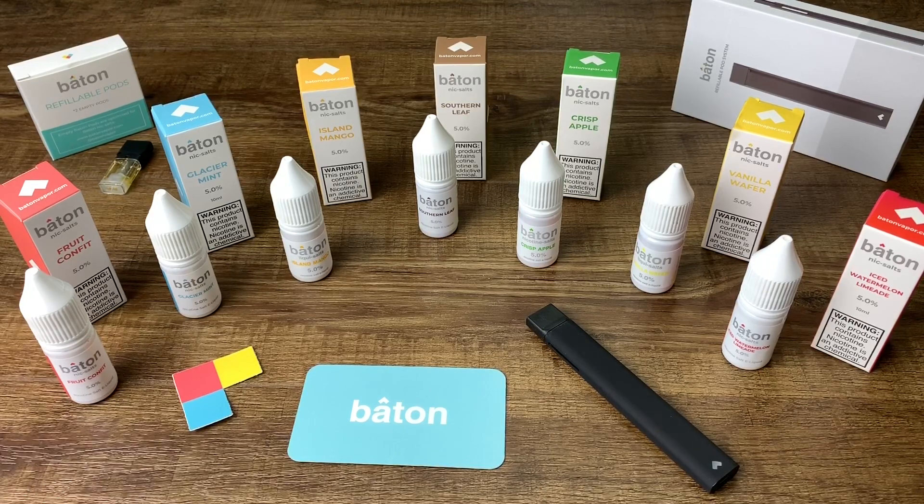Check out my other videos if you're interested or thinking about buying Nic Salts from different brands but don't want to spend the money. I've been in those vape shops — they've got a hundred different flavors and they're like $15–$20 a piece. Let me spend the money for you. Check out my videos, and any type of Nic Salt you want me to review, I'll be glad to do that and give you a full review.